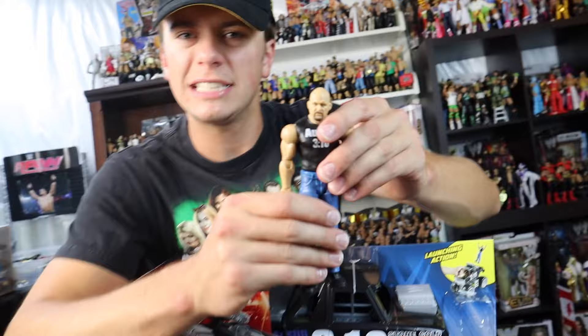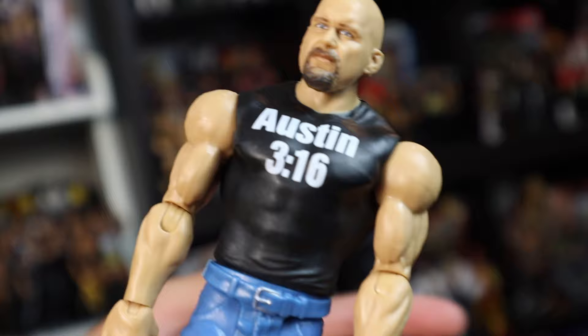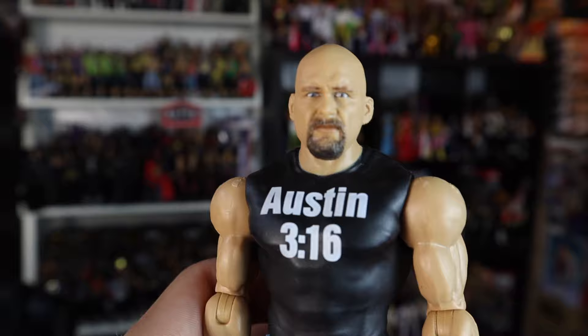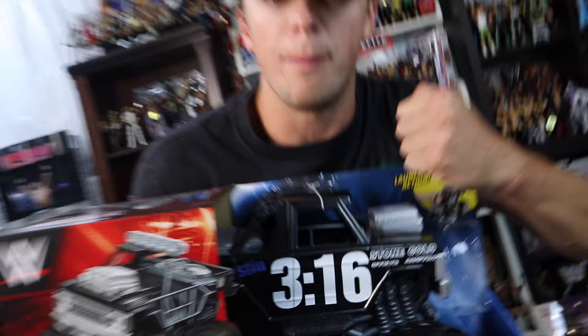First we got the Stone Cold Steve Austin figure. As you can see he does have a painted-on shirt that says Austin 316. The head sculpt — I've got mixed opinions on it; my brother said it was pretty decent but I still think it's kind of mid. It somewhat resembles Steve Austin but this thing is kind of a block. You're not really going to get any articulation out of it — we don't have the new basic articulation. So honestly we got this thing for the monster truck.